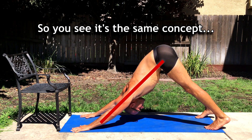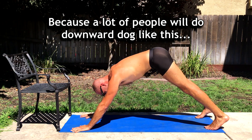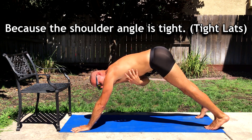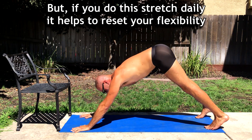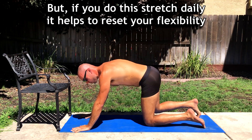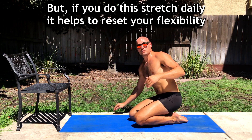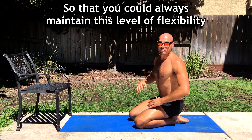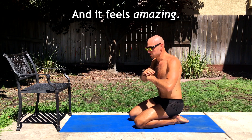You can see this line is open between my upper arm and my torso, which is important for increasing shoulder mobility for a downward facing dog. A lot of people do downward dog with a tight shoulder angle, but if you do this stretch daily it helps to reset your flexibility so that you can always maintain this level of flexibility, and it feels amazing.